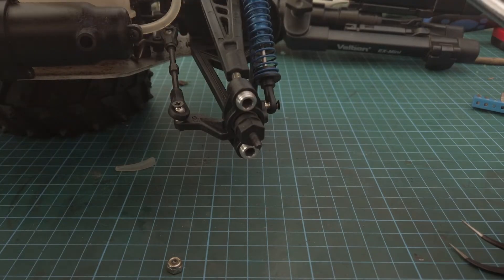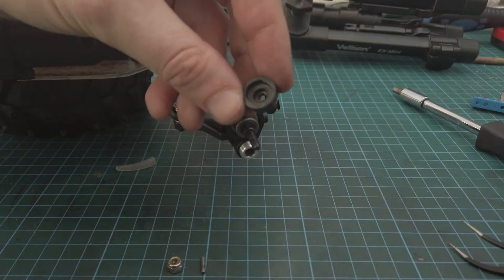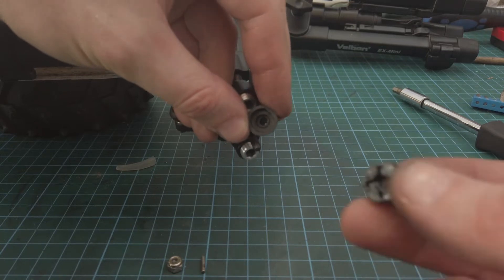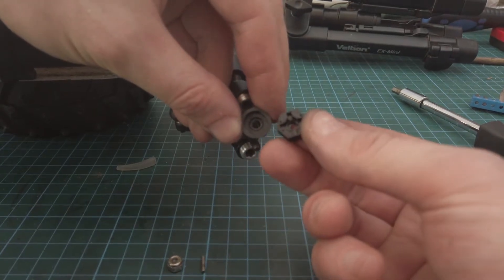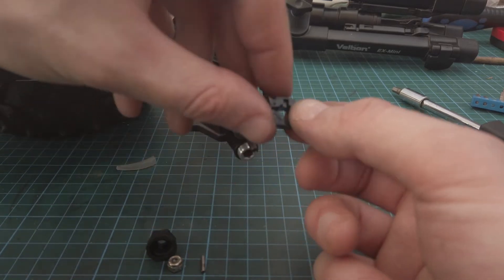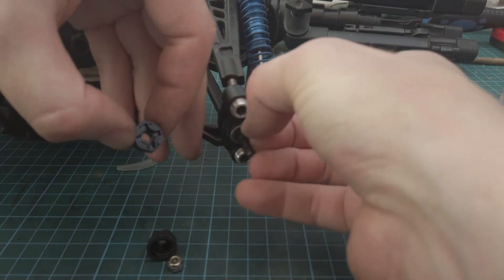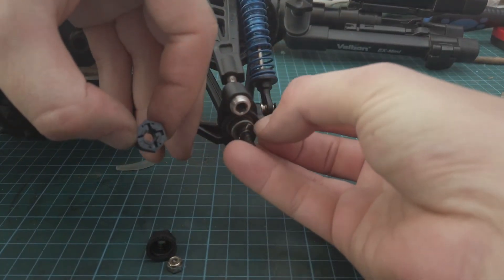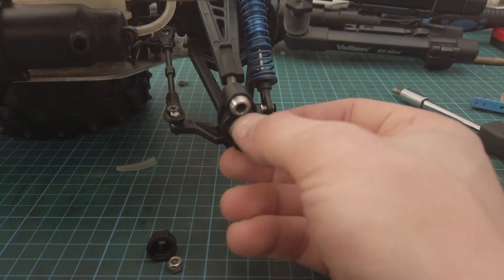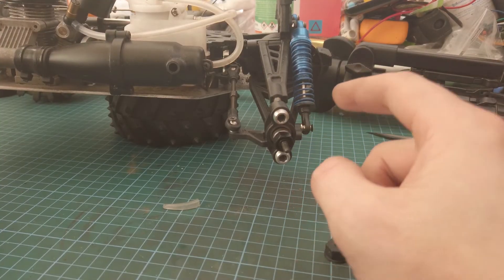One thing I noticed while putting this together is that this little nut has been completely stripped through. It should look like that — it should actually hold this little bar. So I'm going to replace that as well. Otherwise what will happen is the wheel just basically won't have any traction. We'll get that on — so we've got the new little nut on.